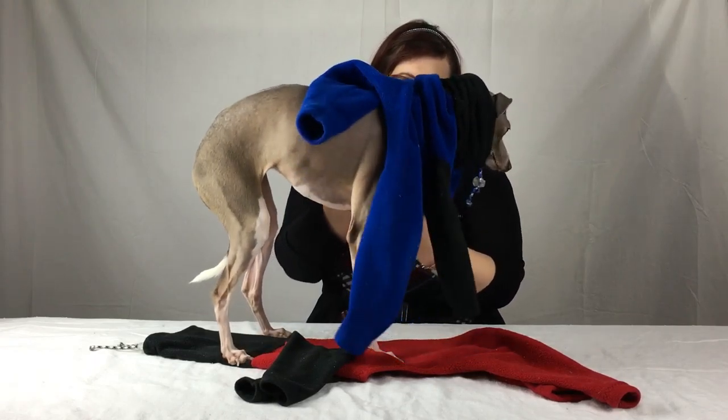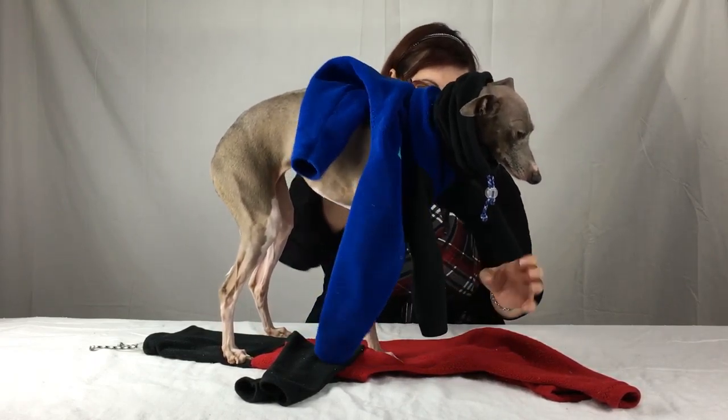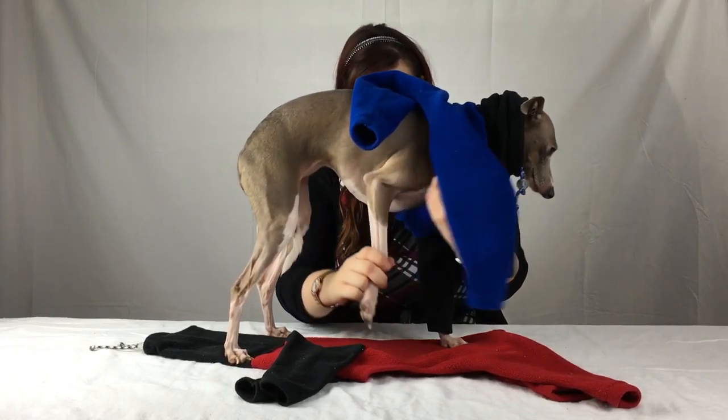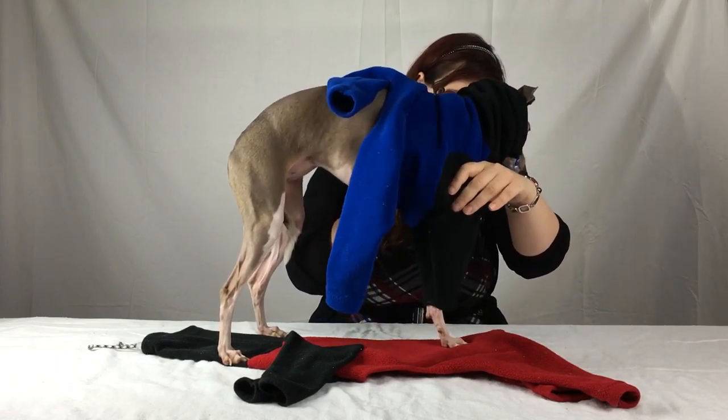And then once the head is through, you put in the legs — front legs first. One, and two.